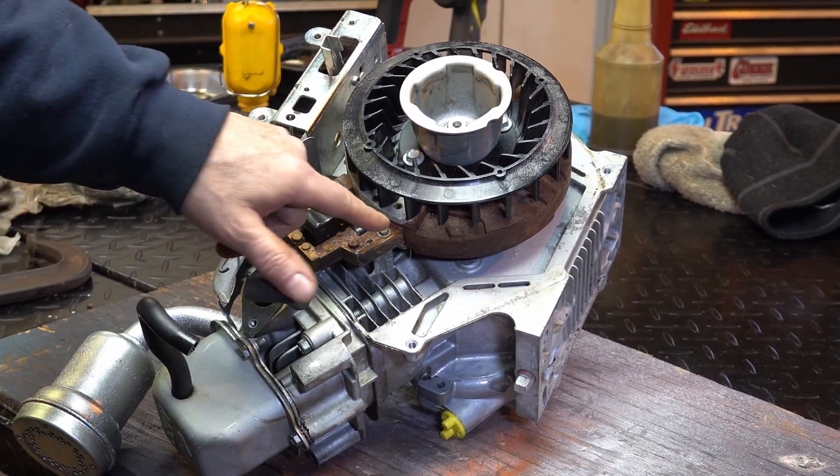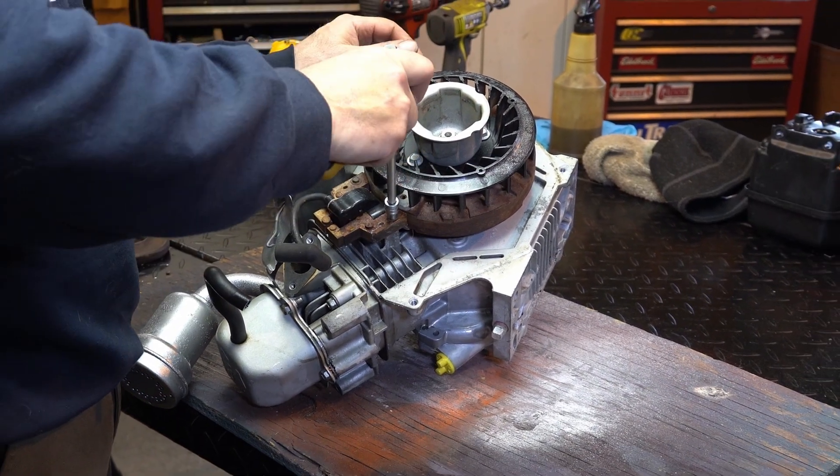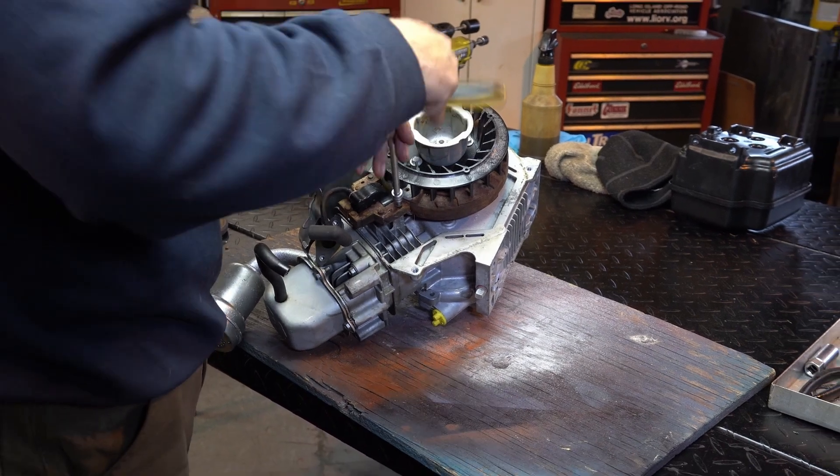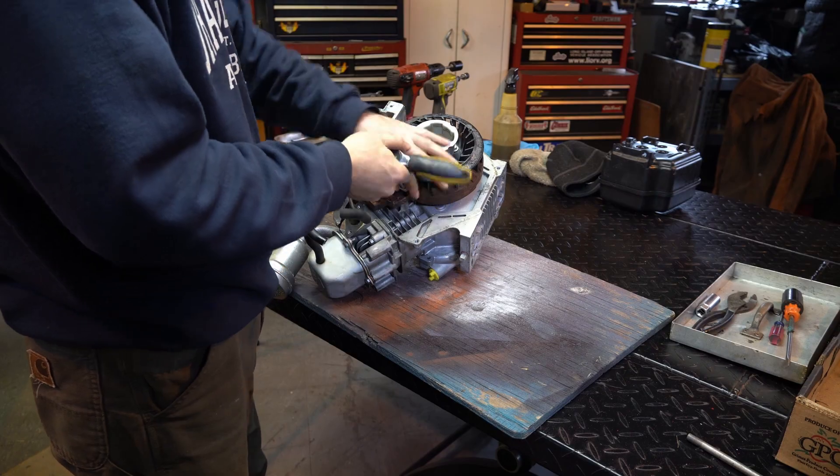So whether you think you don't have spark, or you do have spark but you want to recap it and clean it up — in this case I refurbed the whole motor — so I'm going to be showing you what I like to do. I want to remind you guys, I took this engine apart. This is made from two engines; it's one engine made from two.